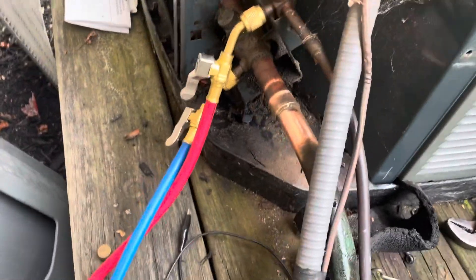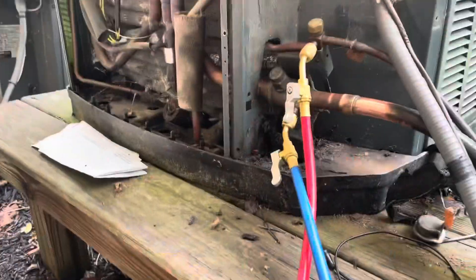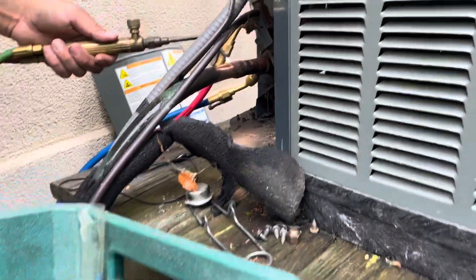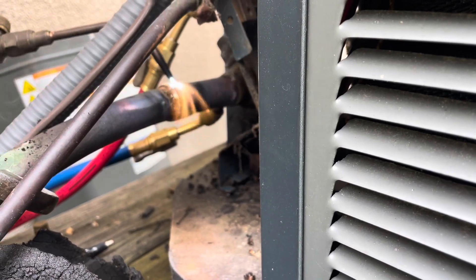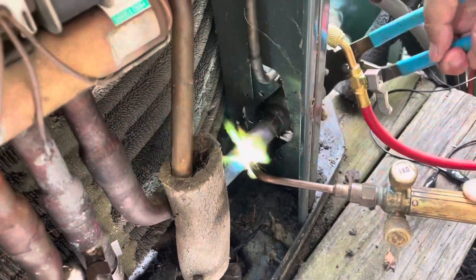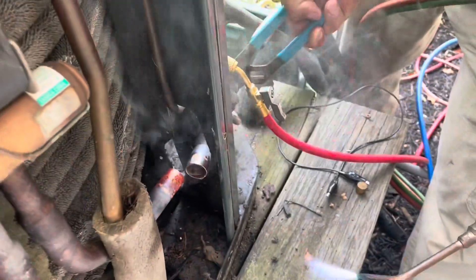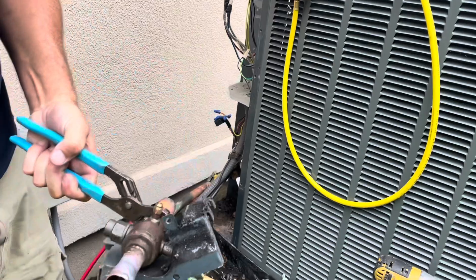We got it recovered down to zero. I got the braze joints on the valve cleaned up and I'm going to unsweat this valve so we can get the new one in. It's loose, I just can't get it pulled out of there. This is our old valve — we do have to get this bracket off, but the new one is actually very similar.